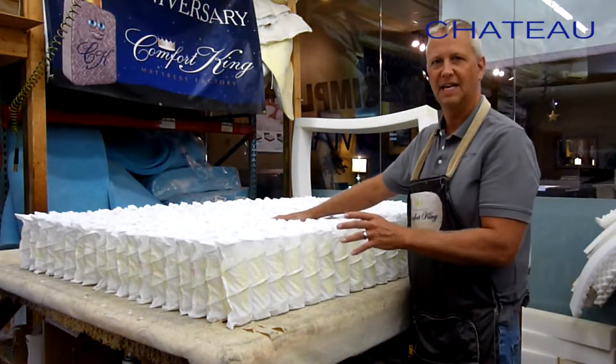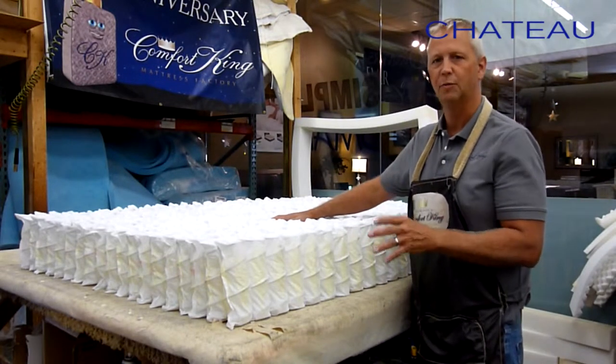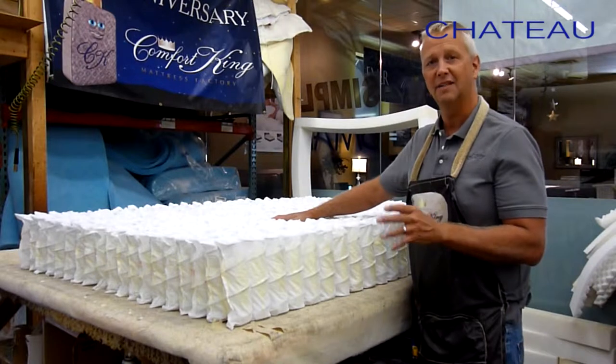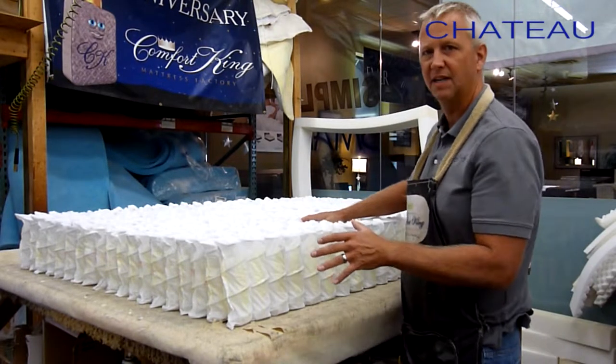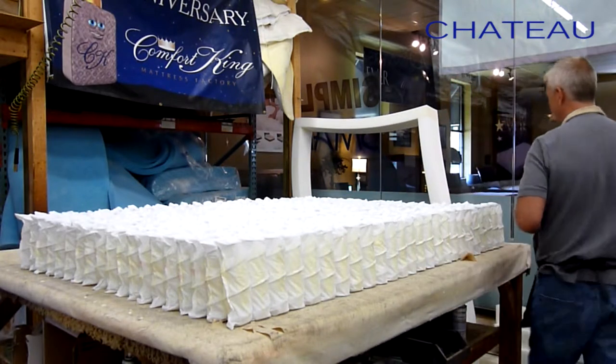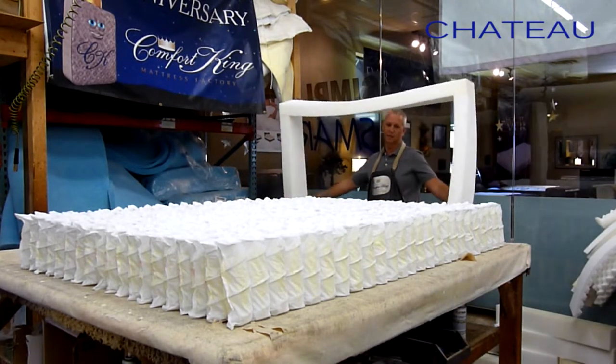The water-based adhesive I use is an odorless, non-toxic adhesive — super strong. You've got to let it sit for a while, so I let this sit for about 15 minutes. Now I'm going to move on to the next step, which is to put our high-density foam rails around the perimeter of the spring.